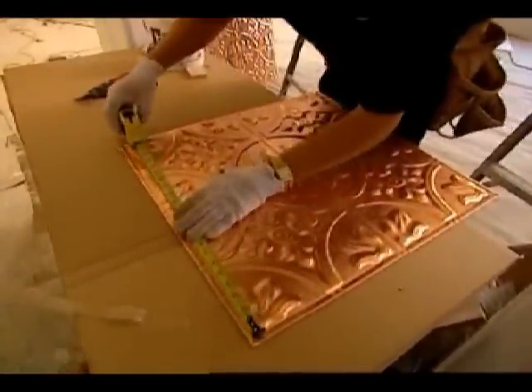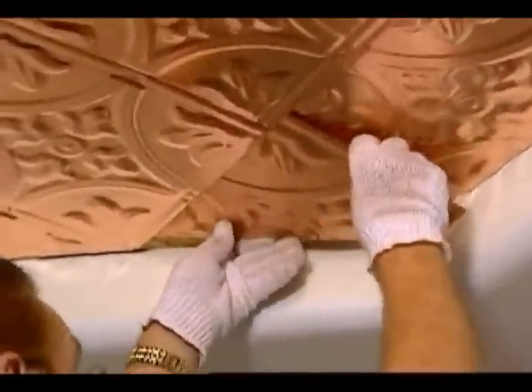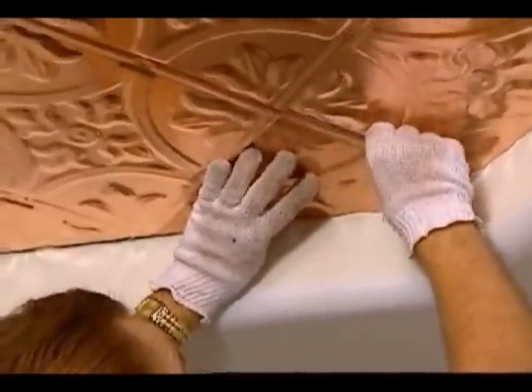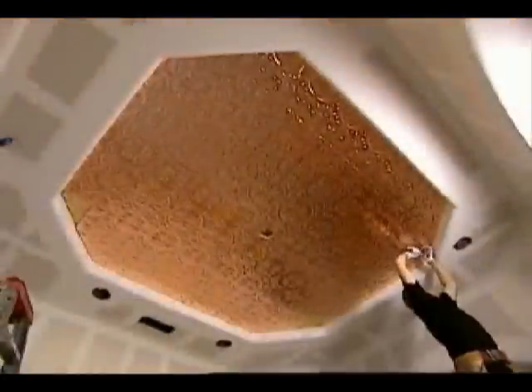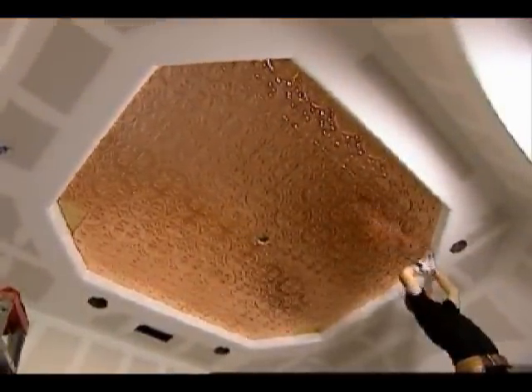Eventually we got around to having customers send in examples of maybe a beautiful ceiling they have but with a damaged area, and they're at a loss as to how to repair it without having to replace the whole thing. Now we have a process where we're able to replicate it at a minimal expense and they're able to retain that gorgeous look.